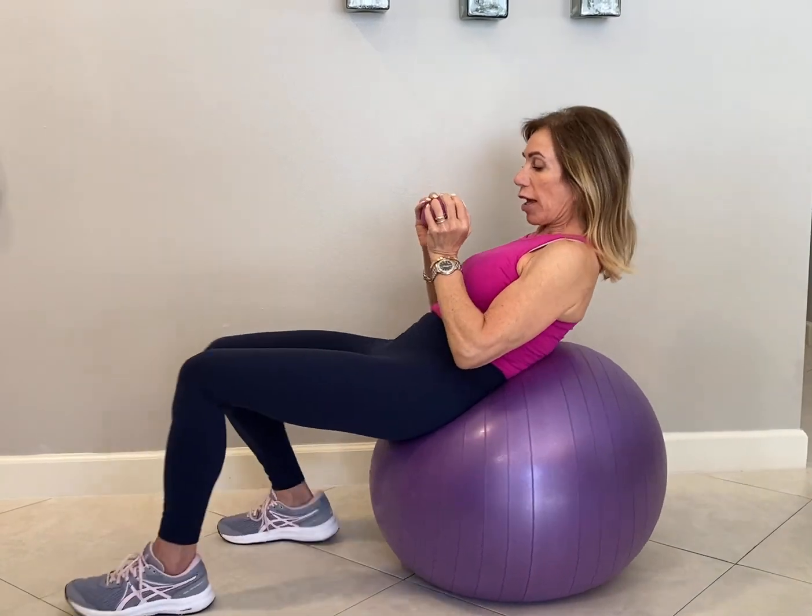Stability ball abdominal crunch with a weight. Choose a dumbbell — start light to begin with — and roll down on your ball, turning those knees out.